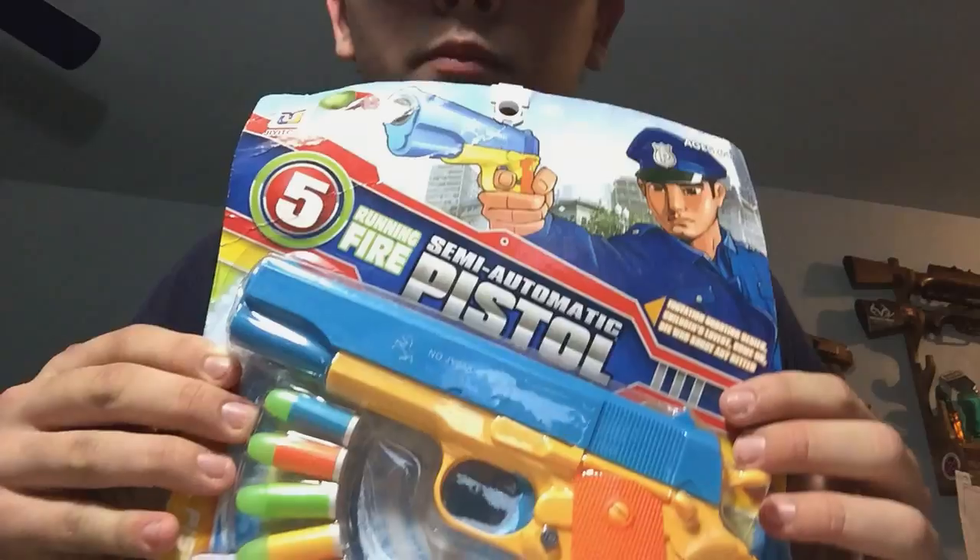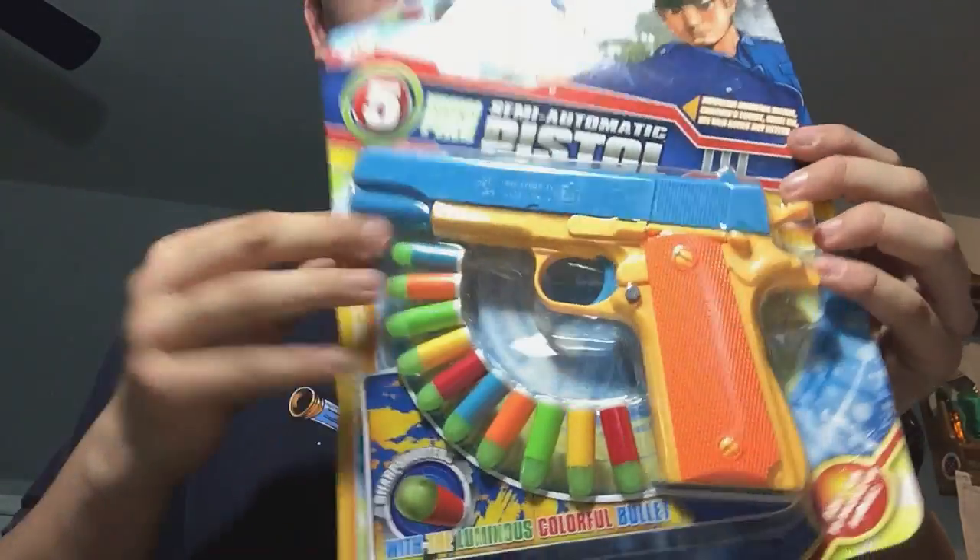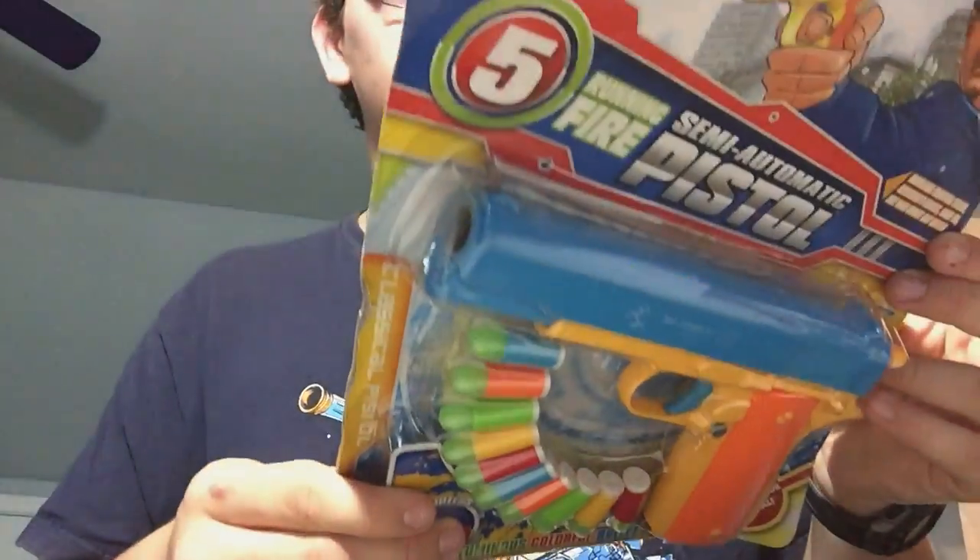Huge thank you and shout out to Flint for sending this to me. On the packaging, we've got a little policeman with the rubber bullet toy gun and some 10mm rubber bullets. Let's go ahead and unpack this. I don't want to screw up the packaging too much because I kind of want to keep it.